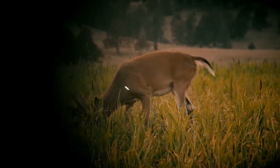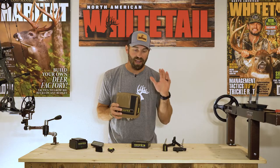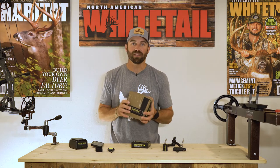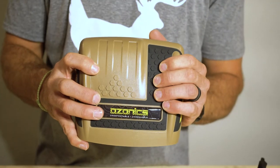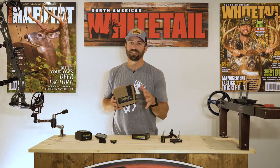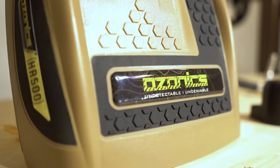If you guys have watched North American Whitetail TV for any length of time, you know that we are users of and believers in Ozonics products. I am very excited to share with you the new HR 500 that has just been released by Ozonics. We're going to talk about the unit, what's new with it, what comes in the box, the technological advances, and where you can go to get more information and find yours to order for this fall.